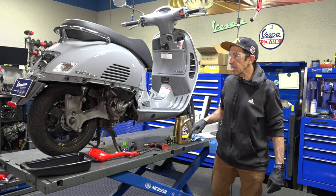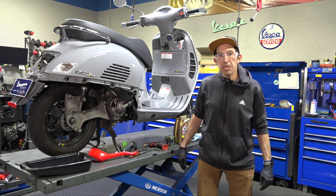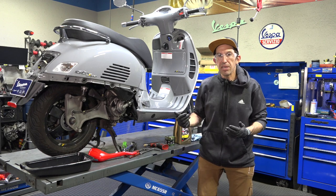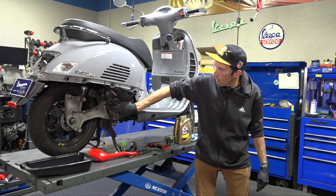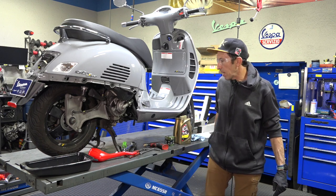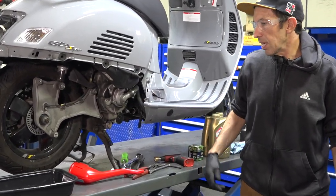To make this a little easier I did remove the muffler — you can watch my prior video on that. Here in our workshop we have good access for the camera. On an HPE equipped motor, the oil drain, oil filter, and oil fill are all located on the right side of the engine, right here by the water pump.